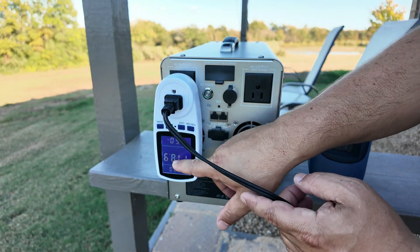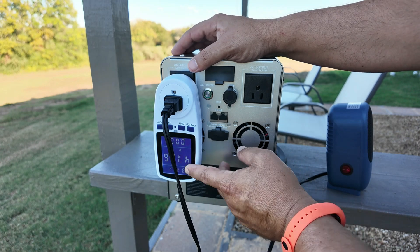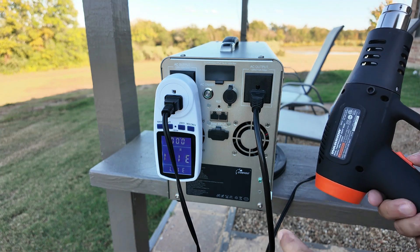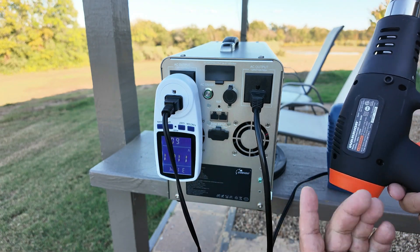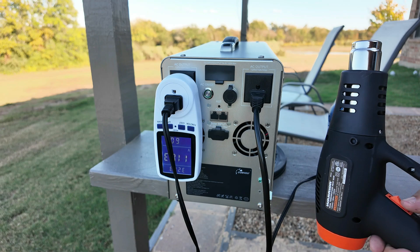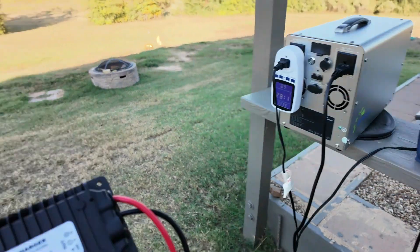With no load, it's at 118 volts. I'm going to turn this heater on — the heater is on, and currently the unit is outputting about 410 watts to the heater. This is a heat gun rated at 1,500 watts. On most units, when I turn on this heat gun, the voltage will dip down to about 110 because it takes so much power. Let's turn this on and see what happens. Currently the unit is putting out 1,900 watts, and I'm going to let this roll.